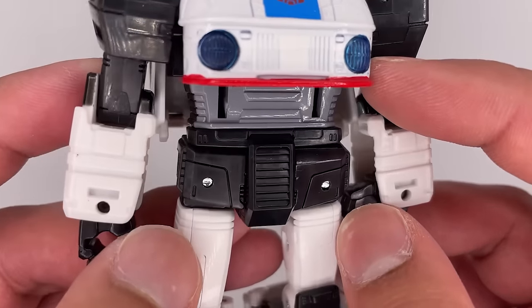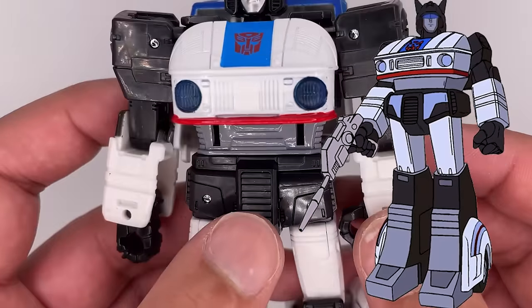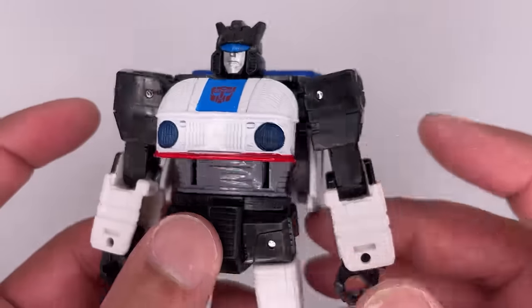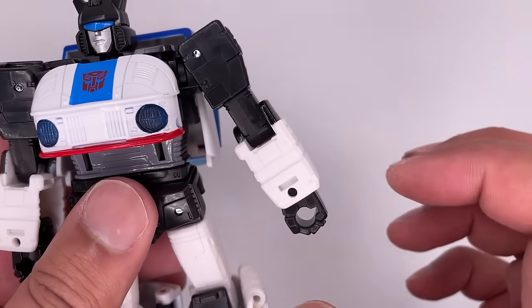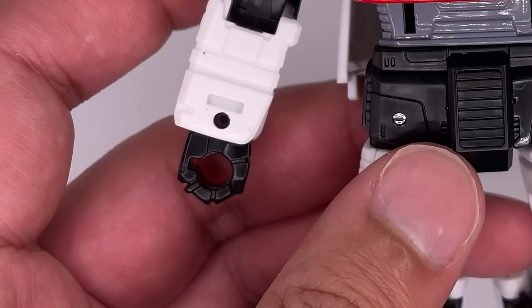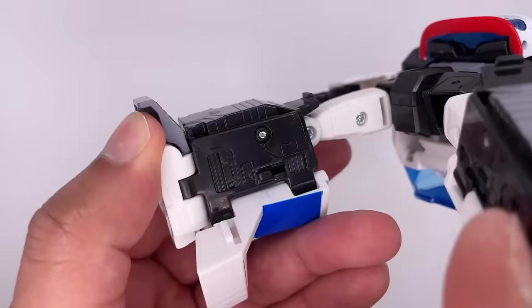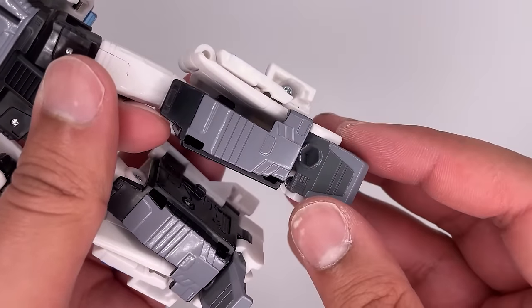Further down underneath you got some nice sculpt work — it is missing some paint applications. The shoulders don't have a whole lot to say; you have some ports on the side which is really nice, and some basic sculpt work on the arms. I think it's really cool that they added in those lines he had in the show. Also the slot and the hands aren't a full circle, which is interesting. Down to the legs looking as blocky as it should be — you can see some really cool little details inside the legs, and these parts of the legs are also sculpted really well.